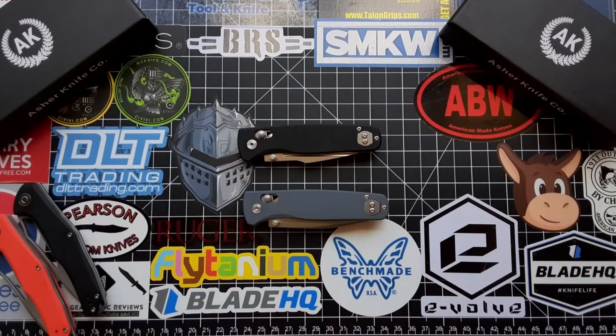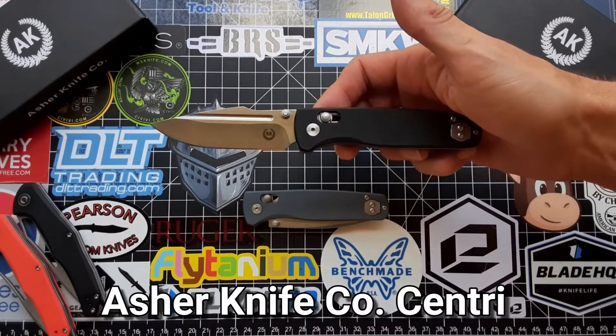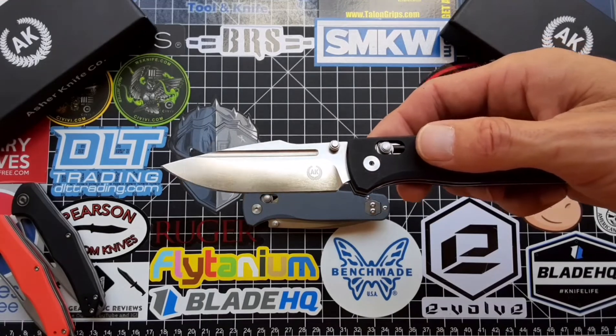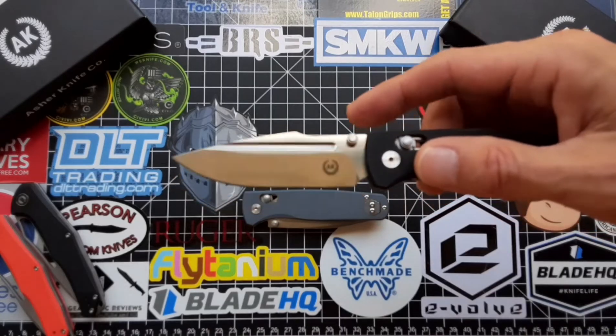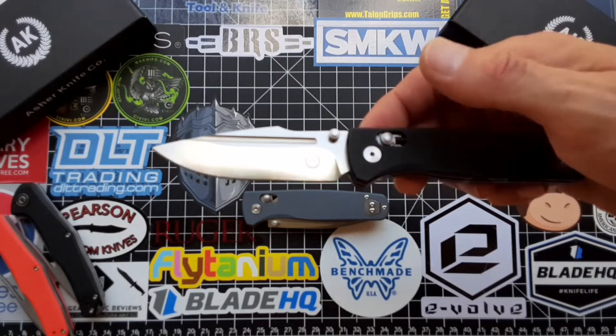Hey, what's up guys, Justin with T1 Tactical. Today I want to take a look at the Asher Knives Sentry. This blade has gotten more pocket time with me than any other knife here recently. As you can see, it has a nice satin S35VN blade. Loving the harpoon shape and the fuller as well — between the fuller and the harpoon, it just absolutely makes this blade.